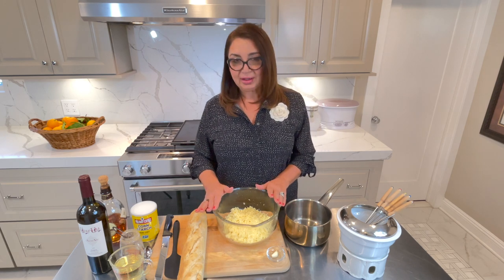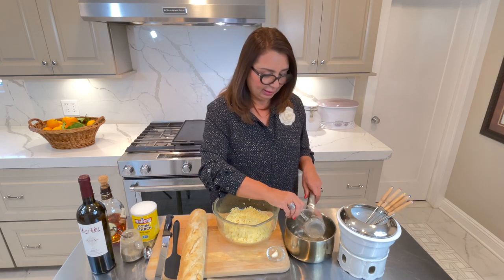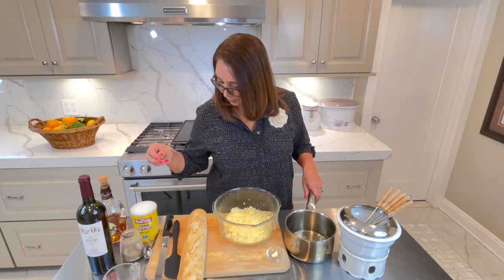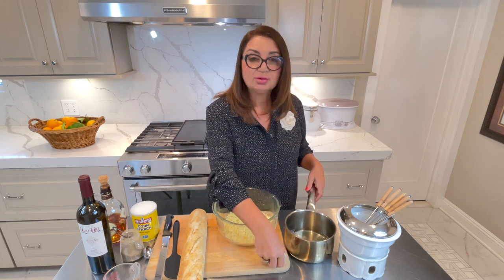I have grated 400 grams of Gruyère and I have one cup of dry wine. We are going to add the dry wine to the pan. I'm also adding one cup of garlic, which is right here. And we are going to bring this to simmer. Once it simmers, then we will start adding the cheese. Let's get started.